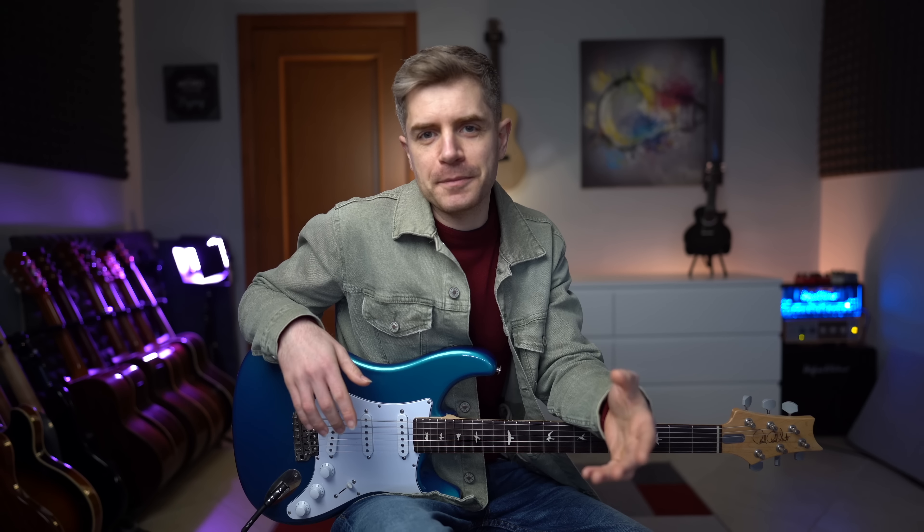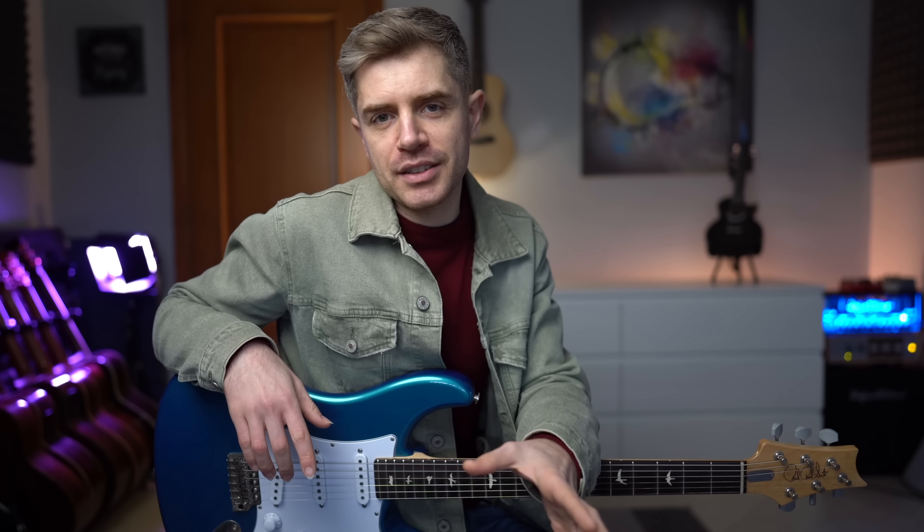Playing guitar licks is such an essential part of becoming a skilled guitar player. It's also true that while there are many licks to choose from, only a few stand out and inspire. Stay tuned because I'll be showcasing 5 licks in different styles that hopefully will inspire you.